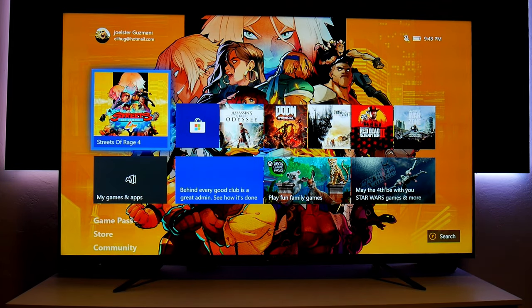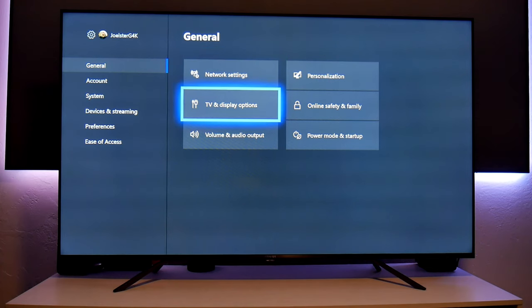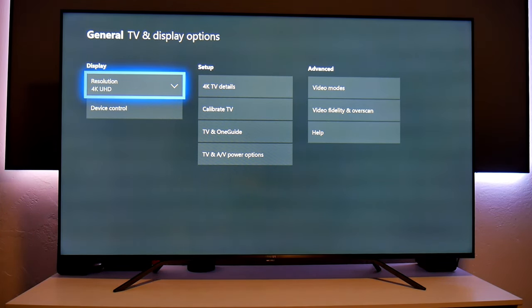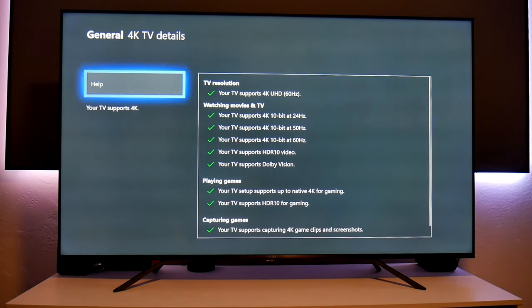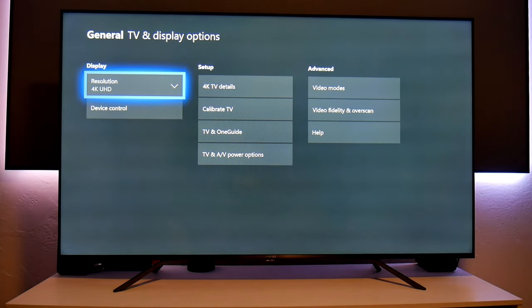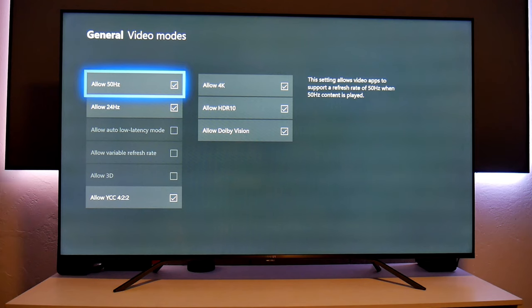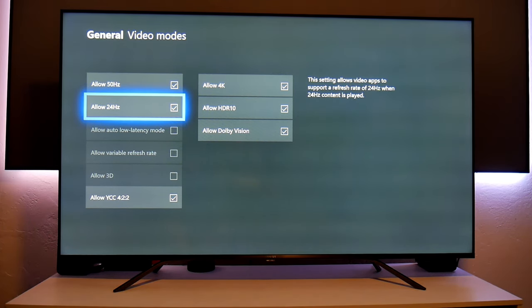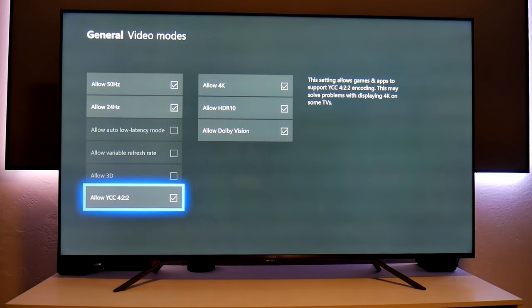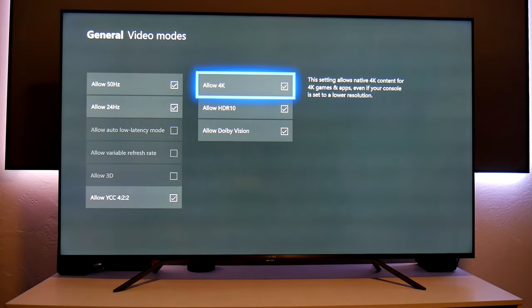Let's jump into the Xbox settings. Going into TV and display options — the resolution is going to be 4K. Checking 4K TV details, I got all the green check marks. By the way, if you see horizontal lines across the TV, that's from my camera, not the TV itself. Going to video modes: we have 50Hz and 24Hz. Unfortunately this TV doesn't have auto-low latency mode or variable refresh rate, but it does have Dolby Vision, HDR10, and of course 4K.